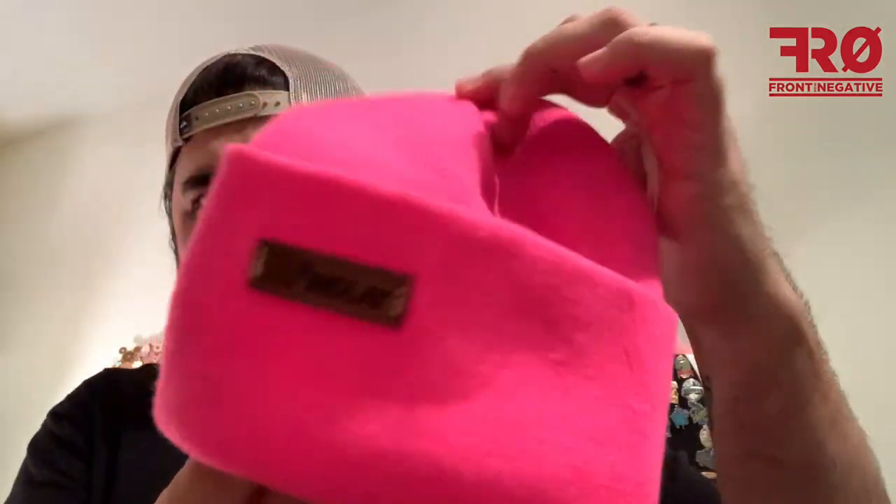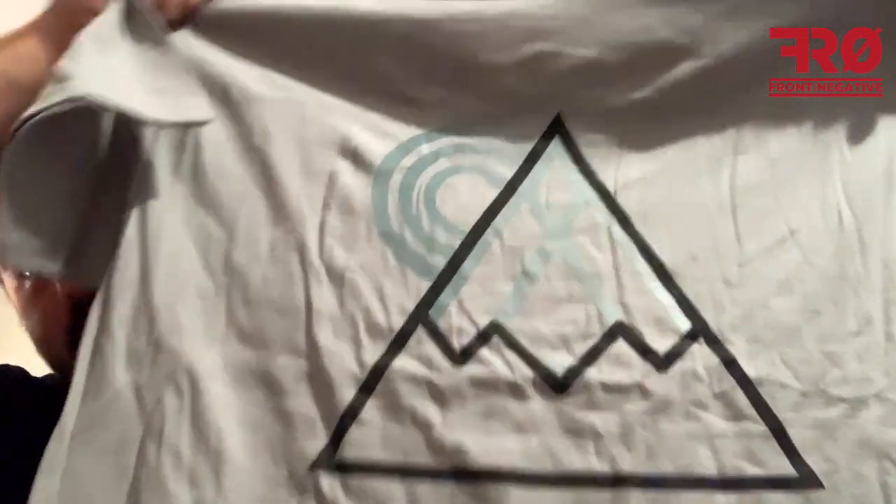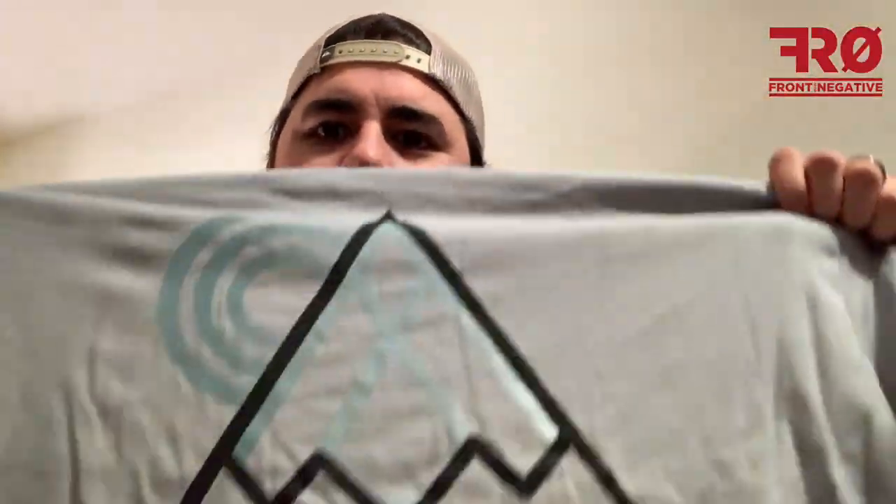We got a bright pink beanie — this will probably go to my daughter. Next up we have a shirt. Here's the back, nothing on it. Here's the front — very subliminal and simple. I like it, that is really cool. Definitely digging that.